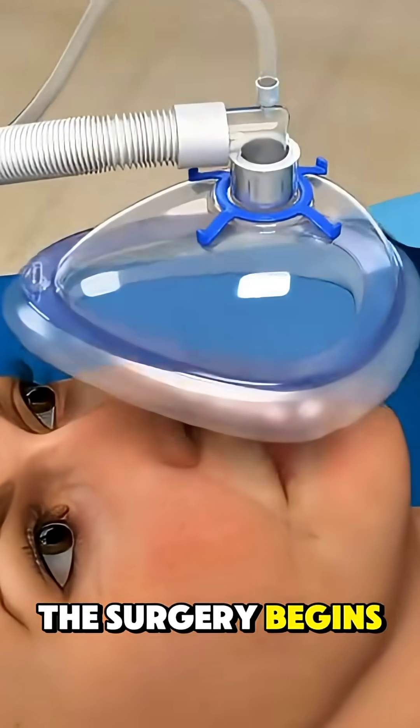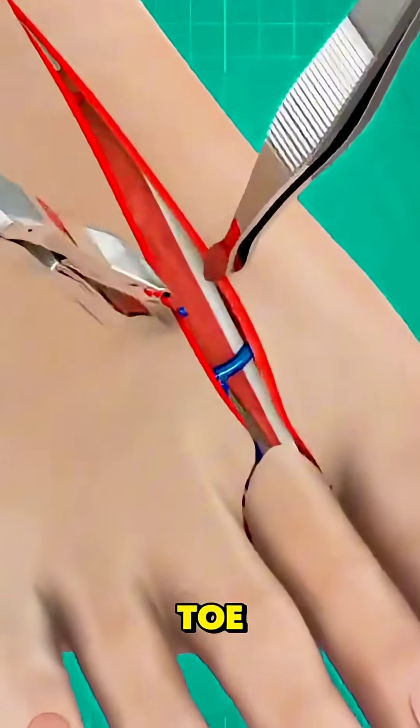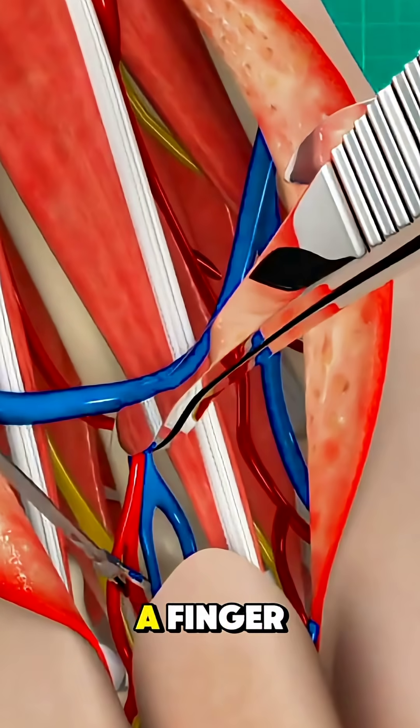The surgery begins under general anesthesia, and the surgeon carefully selects a toe — usually the second toe — because it closely matches the size and function of a finger.